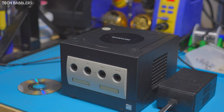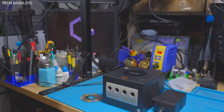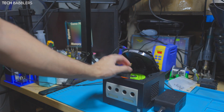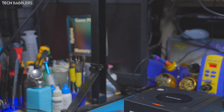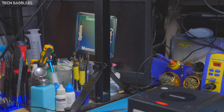Hey everybody, welcome back to another video. Today we are taking a look at a Nintendo GameCube. What is wrong with it? If we power it on, it works perfectly fine - the power screen comes up fine. But if I open the drive and put in a copy of Pikmin, which is apparently the only game I have, we'll see in the corner that it's going to error out.